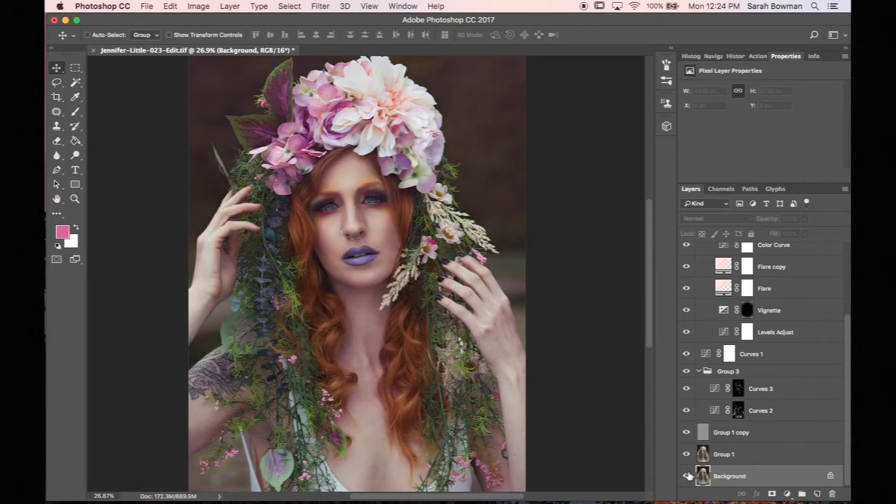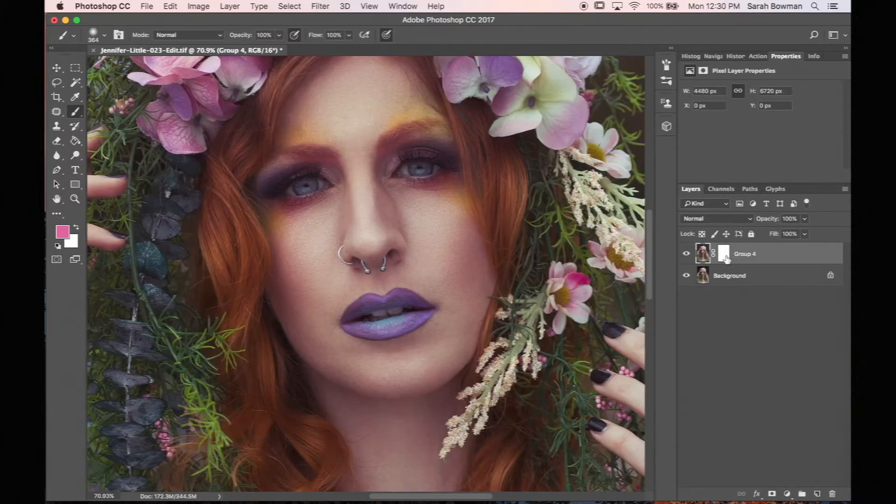Layer masks are a very handy tool when learning the essentials of Photoshop. They allow you to make adjustments to your image in a non-destructive way. Anything that is painted white on the layer mask will show through, and anything that is painted black will hide.